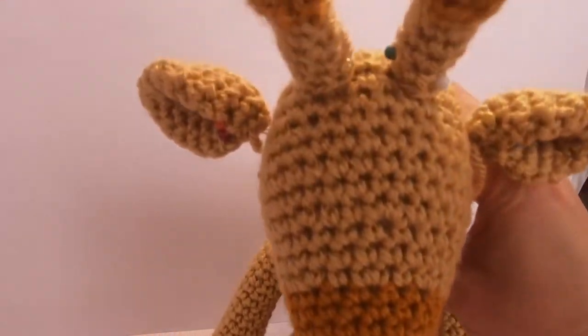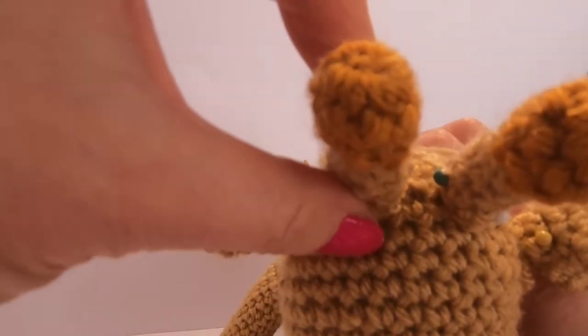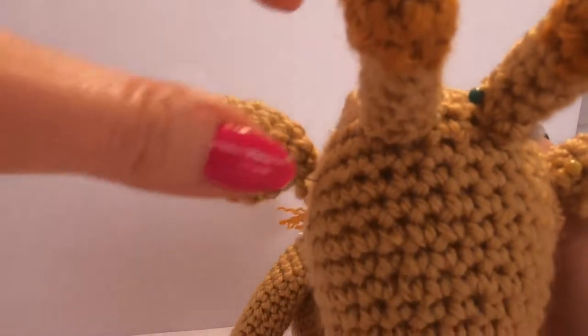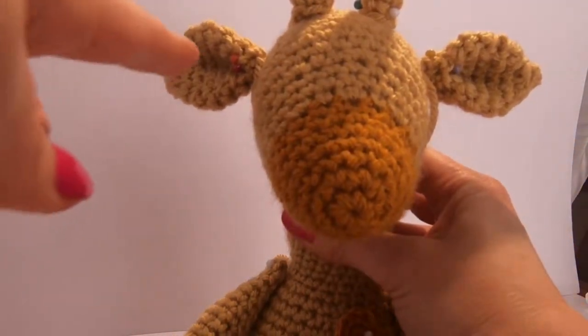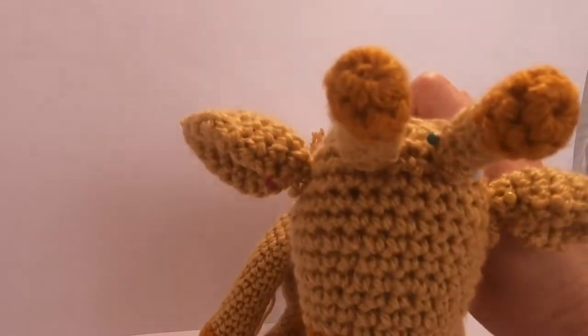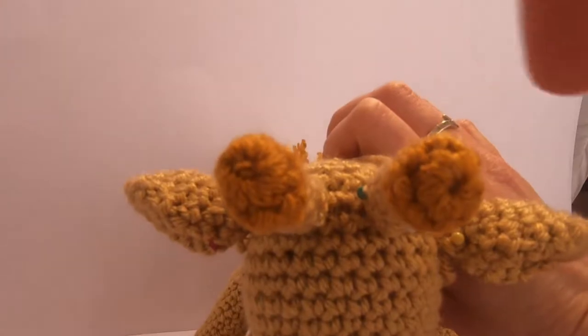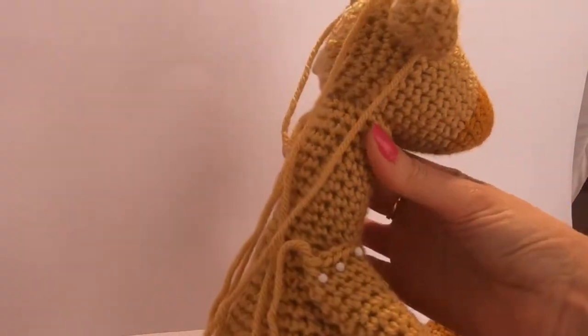Then I pin her ossicones on, which go at the back of the head with a couple of stitches between - sew those on. And then her ears generally go one to each side. Make sure they're level when you look at her face, and level when we look at it this way on a very similar round. Just look at her from all different angles.